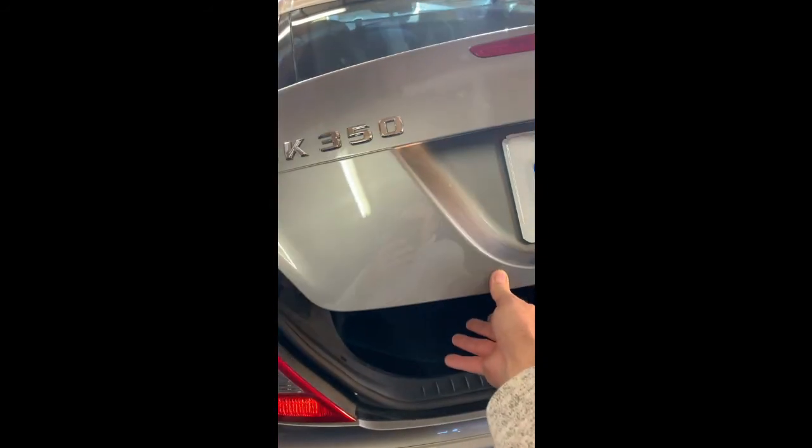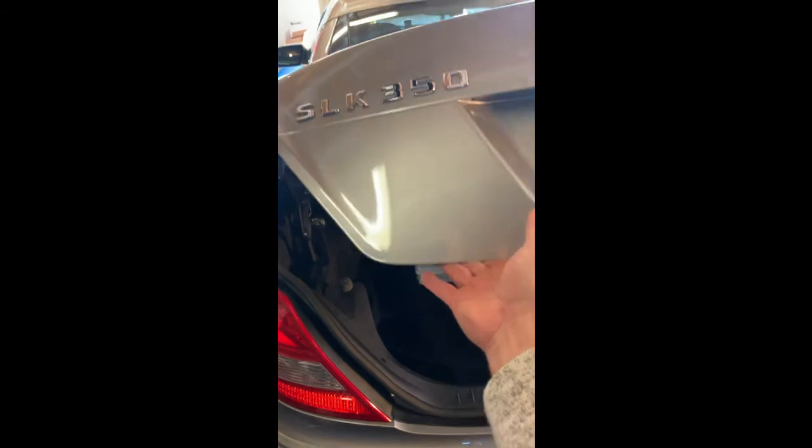And here we go. You'll see now that you can lower your trunk lid halfway, all the way, and it's not going to come down and slam you on the head. It almost lifts on its own, but not quite.